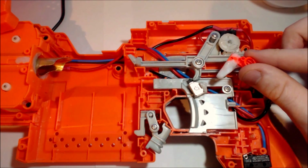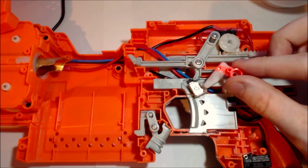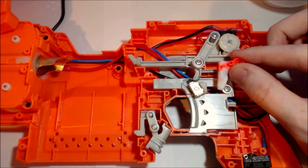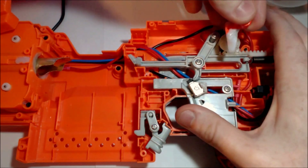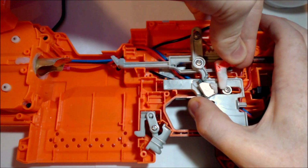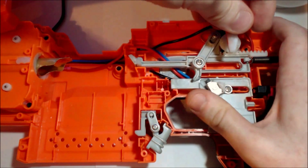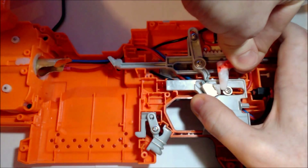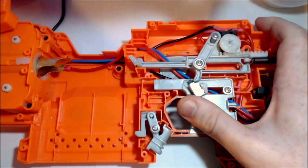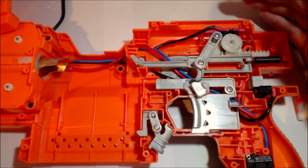For fully automatic mode, the sear sits in this position here, free of the travel of this stopping block. But in semi-auto mode, the sear sits roughly in this position. The trigger comes forward, comes back, hits the sear just before it comes back. By stopping here, it mimics how a stock Strife's pusher mechanism works. It's far more convenient than having it disconnect and having to reset on every shot.